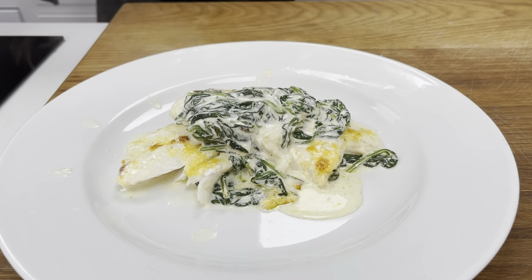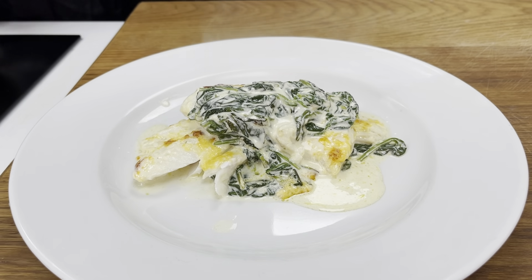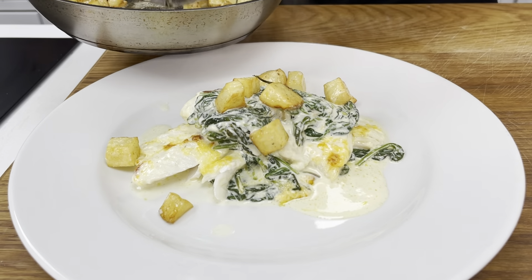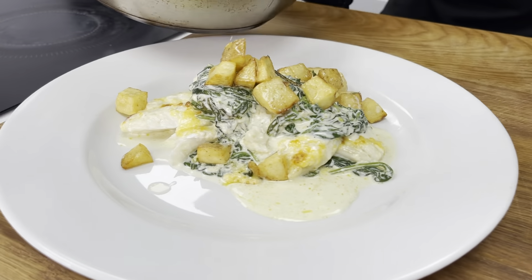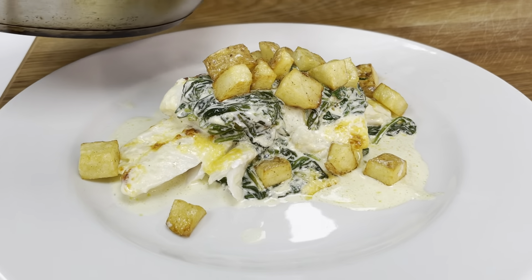A bit of red Leicester as well. Nothing too fancy, keeping it simple — but we do best. A nice little golden brown parmesan potatoes, just drop them on top. Nice crispy buttery with that nice rosemary on there as well.